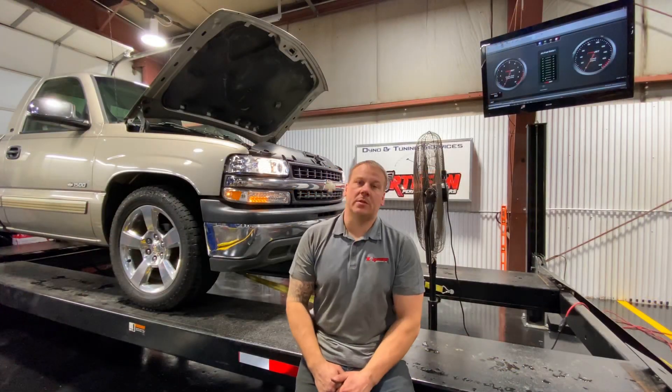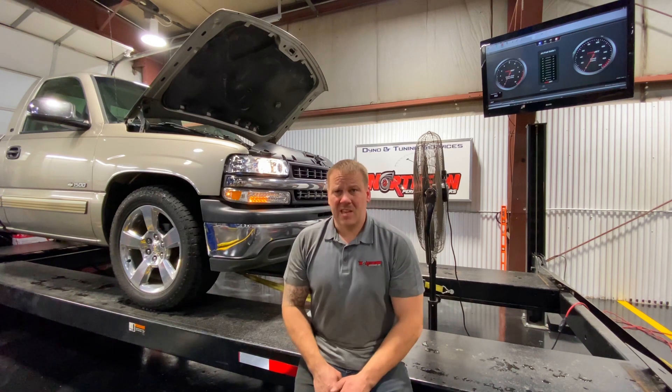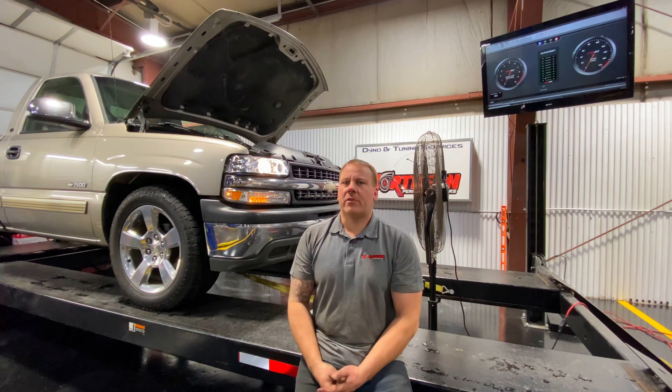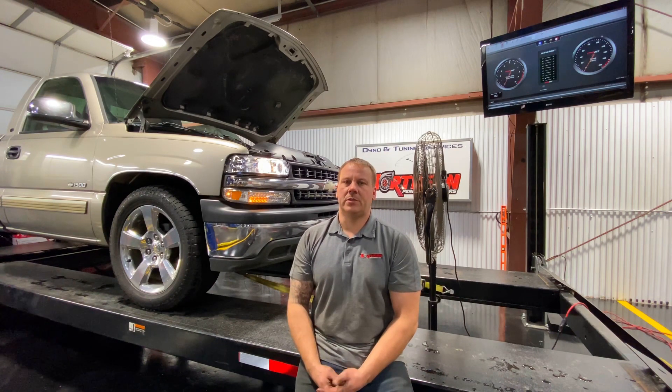We just made the first pull with the Truck Norris cam and the long tube headers at 27 degrees of timing and 12.70 AFR. It made 41 rear wheel horsepower more — 272, 273 to the tires. Picked up about 25 to 30 foot pounds of torque through the whole curve. So we're going to start doing a little bit of tuning on it and see if we can squeeze more out of it.